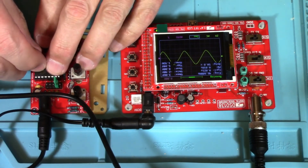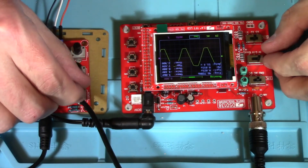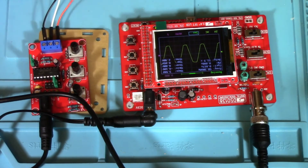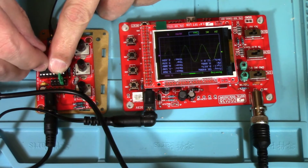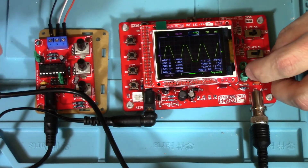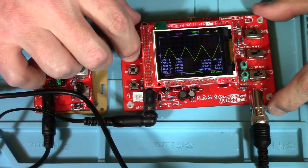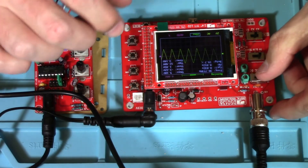Let's try our triangle wave. I always have some clipping going on — have it set for auto for the trigger.